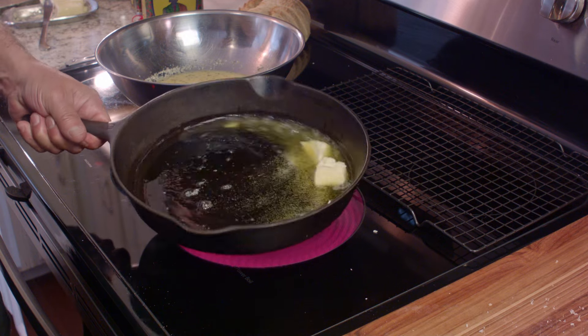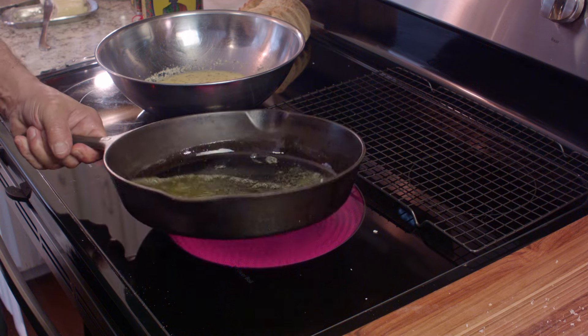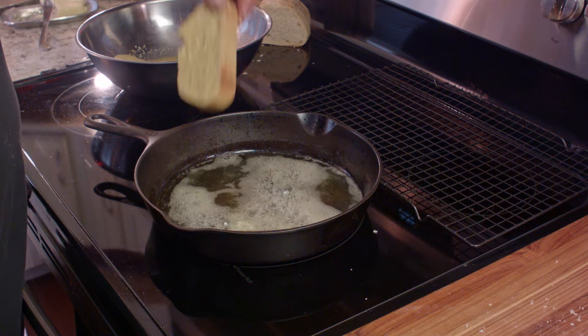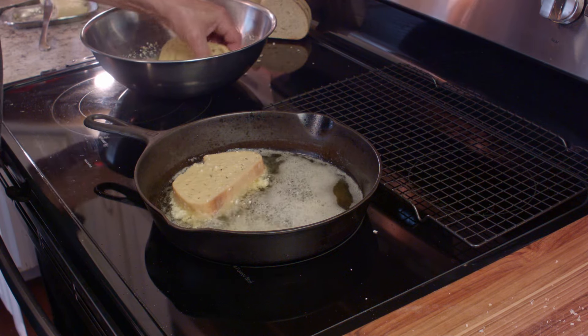Alright, go ahead and swish that around. Make sure that the fat you're using is hot enough too. You don't want to throw bread into oil that's not hot enough to fry — it should sizzle as soon as it hits the pan. And that way you're not going to soak up too much of that oil.